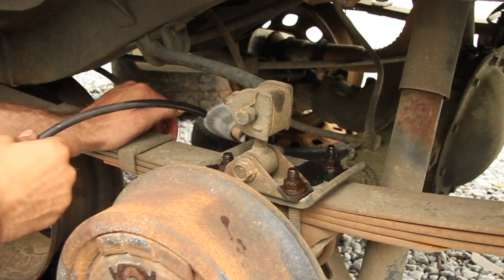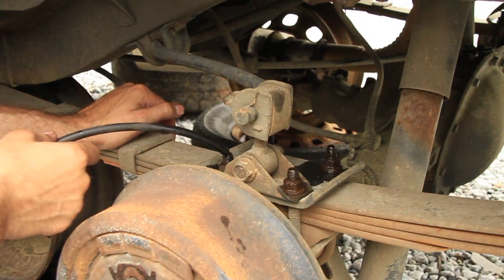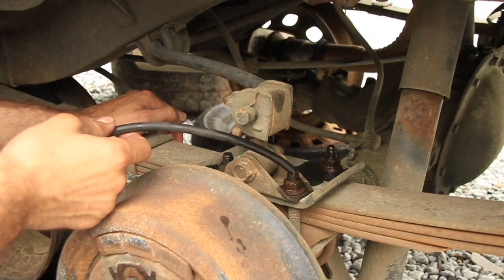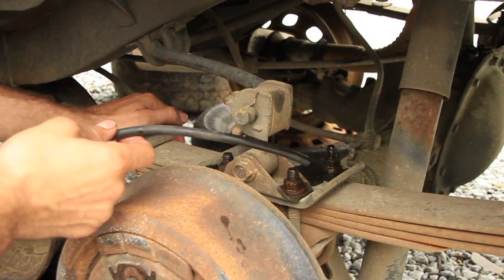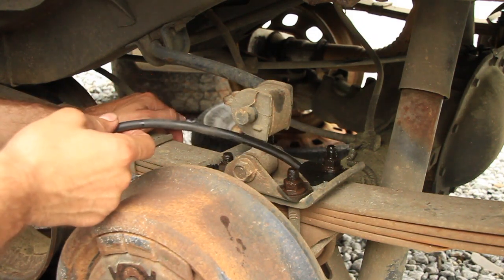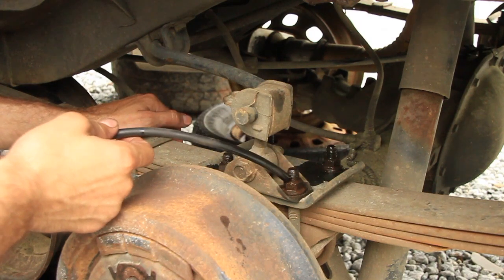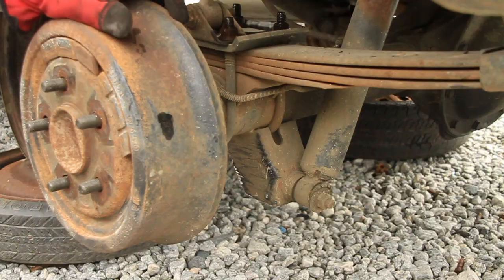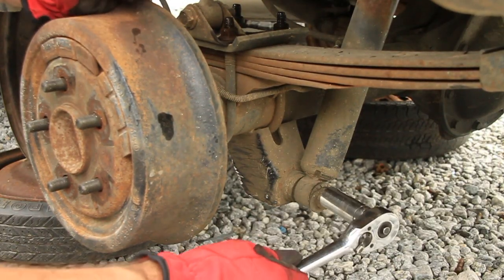The next thing I want to do is put some penetrating oil on top of these u-bolts because sometimes they can be hard to get off. PB Blaster or something like that would be the best solution, but if you forgot it you can always use something else you find in the yard — like transmission fluid, oil, even brake fluid will work. Whatever you can get your hands on.